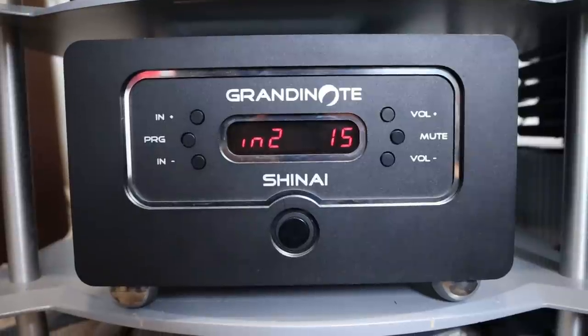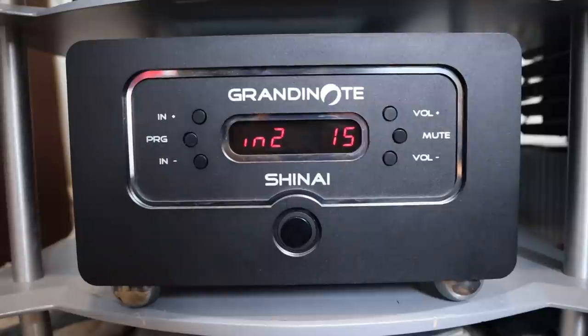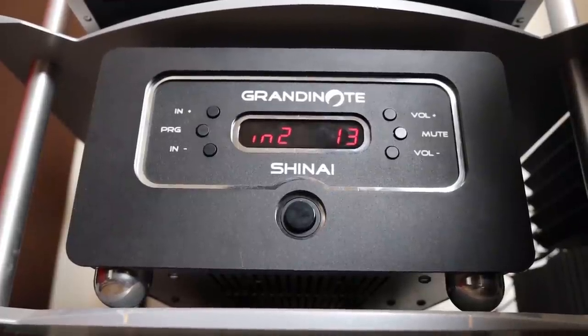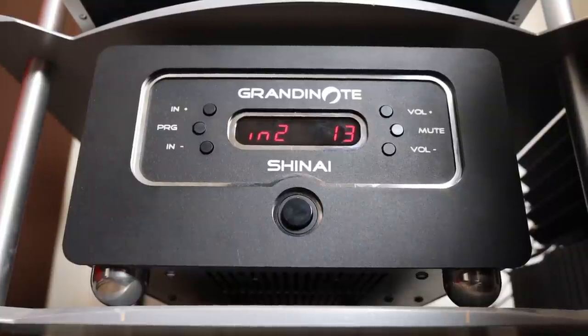The Grandinote Shinai is interesting because it's a true dual mono design and it uses true tube circuitry. In fact there are so many things to talk about that I don't know if I can fit it all in this video — if I miss anything I will write it down in my written review, so check the description. Before getting into the design: it's a dual mono and it uses true tube circuitry despite being a solid-state amplifier.